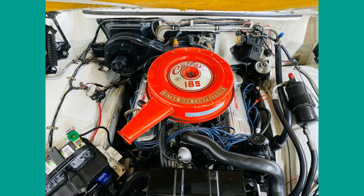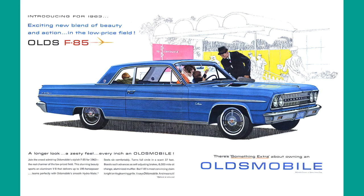Bucket seats indicate that the car is the deluxe version. Unfortunately the innovative engine suffered from problems due to high compression and sometimes failed. Olds gave up on this aluminum V8 in 1963. We conclude the year 1963 with an ad of a blue Oldsmobile F85, boasting 185 horsepower from the aluminum V8 and being a charmer of the low-priced field.